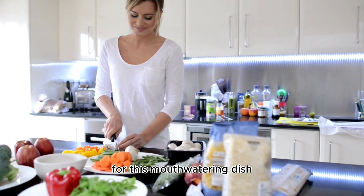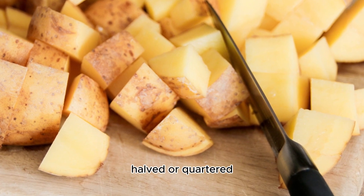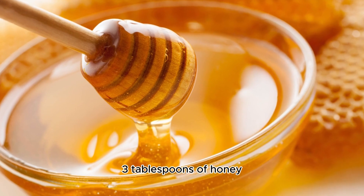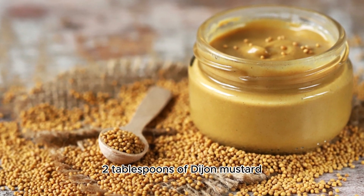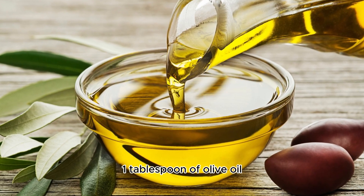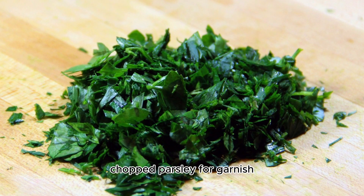For this mouth-watering dish, here's what you'll need: two pounds of baby potatoes, halved or quartered depending on their size; three tablespoons of honey; two tablespoons of Dijon mustard; two tablespoons of melted butter; one tablespoon of olive oil; salt and pepper to taste; and chopped parsley for garnish.